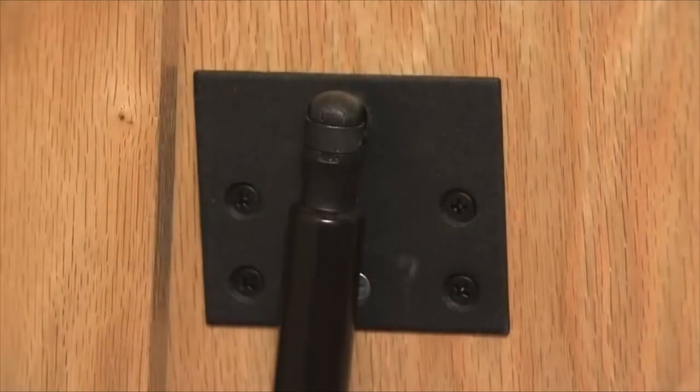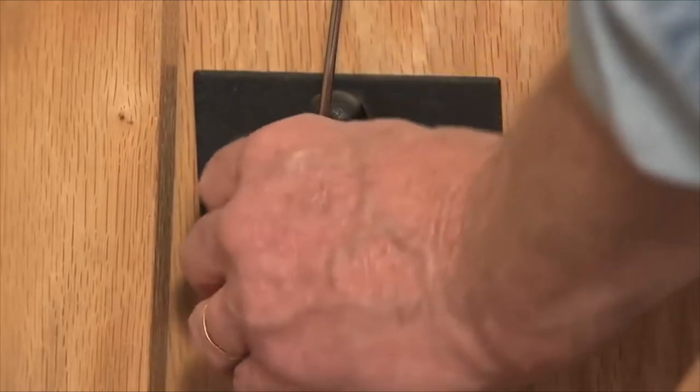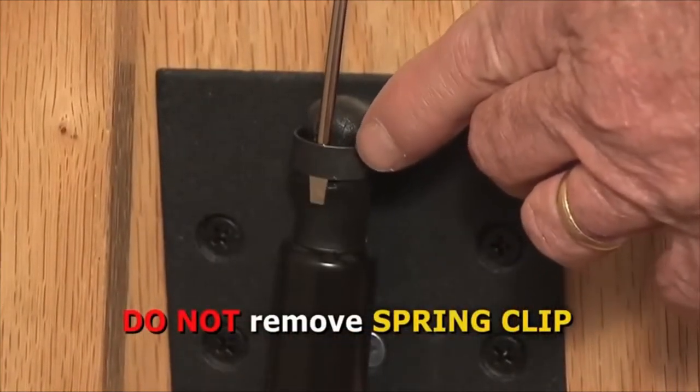The gas springs can now be removed one at a time. Use a flat blade screwdriver to gently pry up the spring clip located around the plastic head of the upper end of the gas spring. Now pull the end of the gas spring off the upper ball stud. Remember, the spring clip is just lifted, not removed completely.